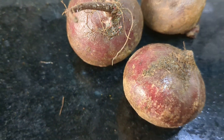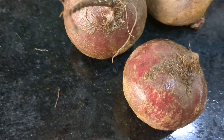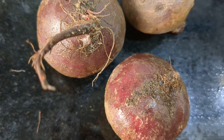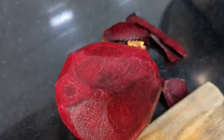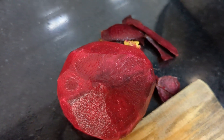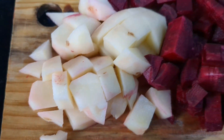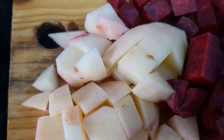Today I am going to prepare beetroot. So let's start peeling the beetroot like this, and now I am going to chop it. I have chopped the beetroot like this. I have taken some potatoes — diced potatoes.